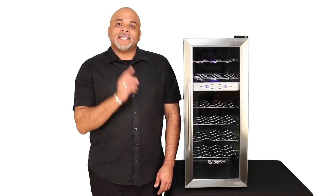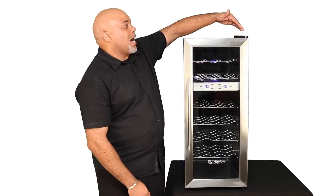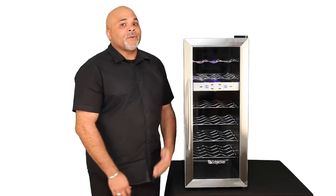Finally, this is a free-standing wine cooler, and that just means you need to leave 2-3 inches on each side, as well as 3-4 inches in the rear,